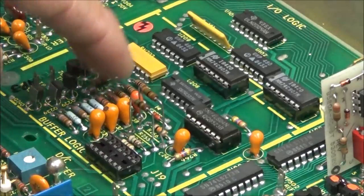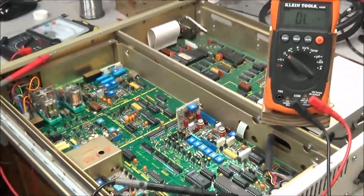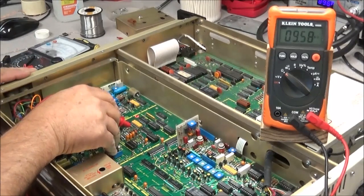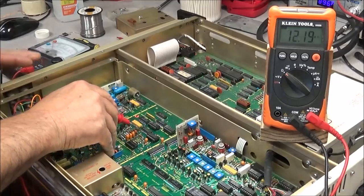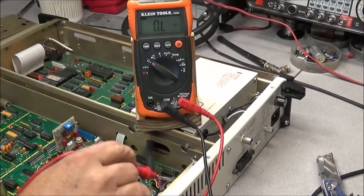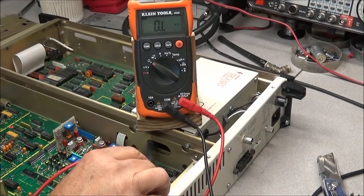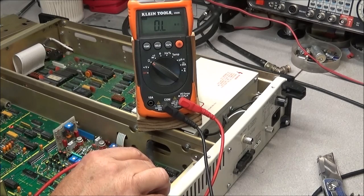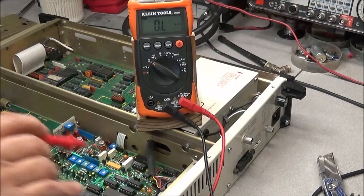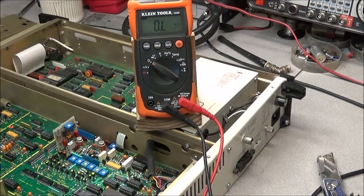We have our new tantalum capacitor installed and we'll check — yep, we are up in the megaohms, no more short to ground there. However, when I come back and check the positive output of the 15-volt regulator, we still have a dead short. I've got a lead stuck in the output pin to test right at the regulator, and yeah, there's still a dead short to ground. So we still have something on that 15-volt positive output rail that is shorted to ground.